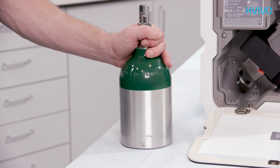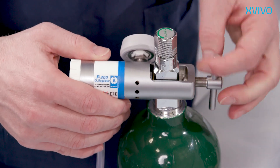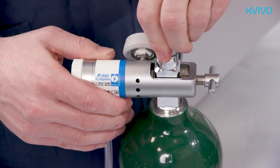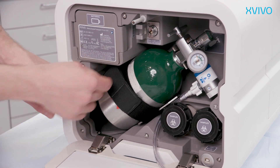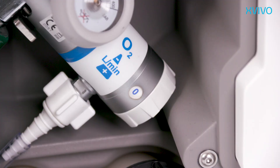To perform oxygenated perfusion, an oxygen source needs to be connected. Compatible oxygen bottles are specified in the instructions for use. Connect the oxygen cylinder to the supplied oxygen regulator and ensure a leak-free connection. Open the valve of the cylinder for a few seconds to check for any leakage. Once you confirm there is no leakage, securely strap the oxygen cylinder in its holder inside the compartment. Connect the oxygen tube to the connector. To prevent spillage of valuable oxygen, do not open the cylinder until the kidney is ready to be connected.